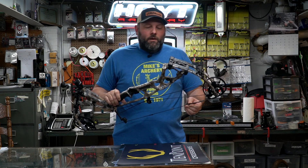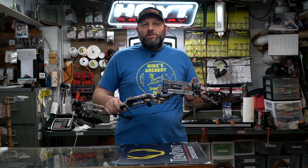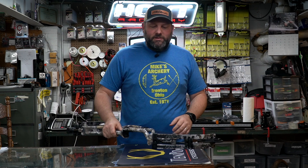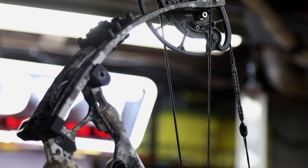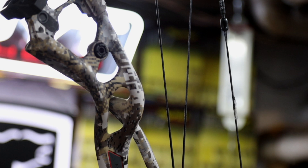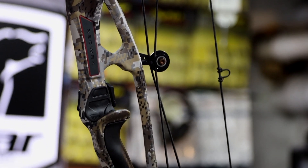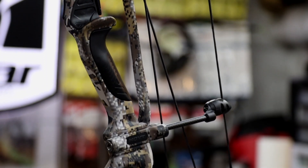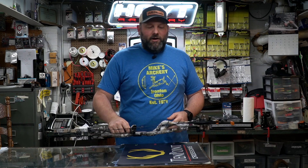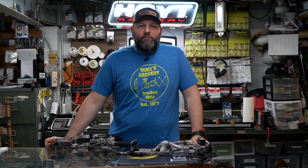We'll get into some of the great things Hoyt has changed on this bow — they made a lot of changes for this year, a lot of them for the good, and there are a couple things we're not thrilled about. The speed rating on the Ultra is coming in at 334 feet per second and the axle-to-axle is 34 inches. If you're the guy that likes a longer axle-to-axle bow for stability and forgiveness, or if you've got a really long draw length, you need to take a look at the RX5 Ultra.